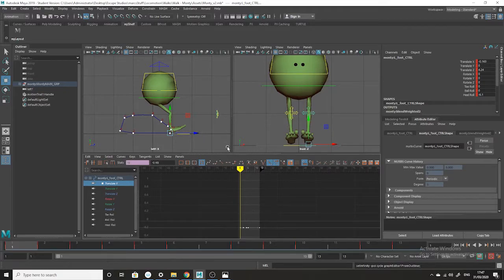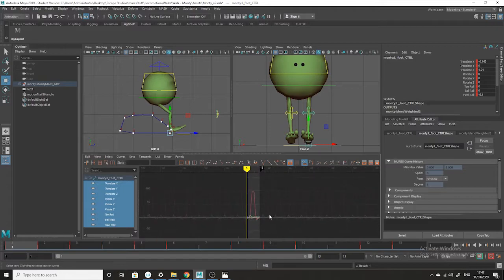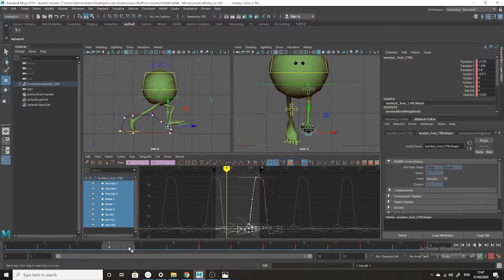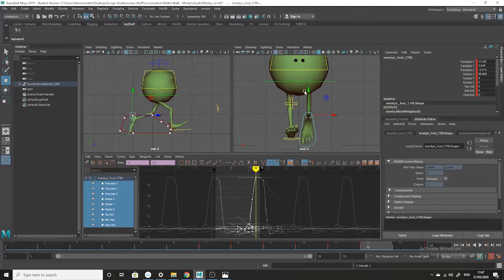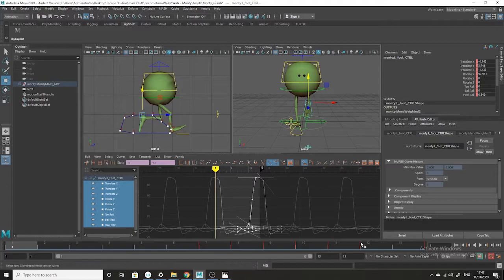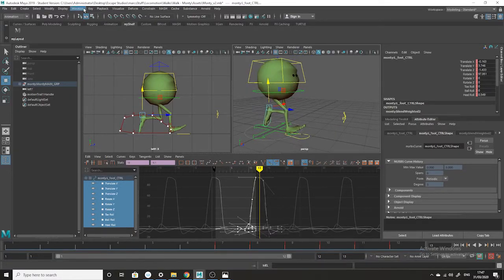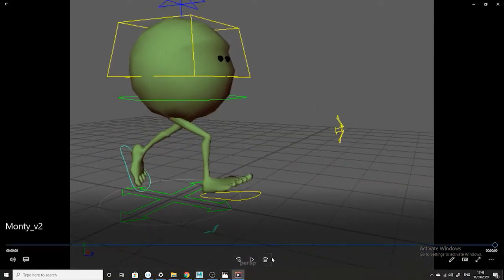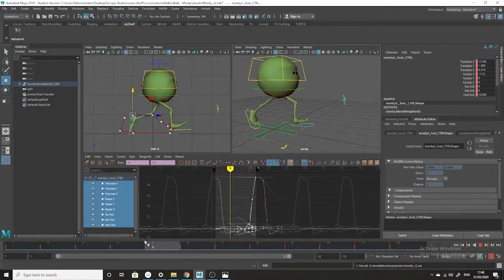So the feet are more underneath. Then I'm going to take this foot — still selected — take all the controllers here, select them all, and shift this to frame number seven. And there we go — that's a little bit better than what I had before. We're doing the 13-frame cycle. If you want to have a look and see what it looks like, just go to frame 12 and run a Windows playblast to get an idea of what the animation looks like looping.